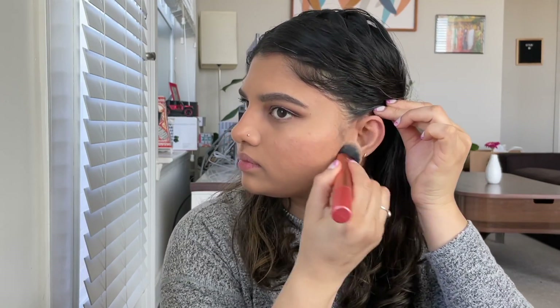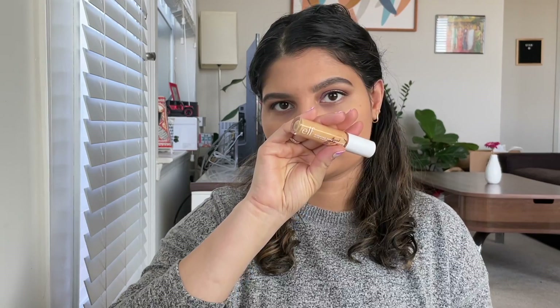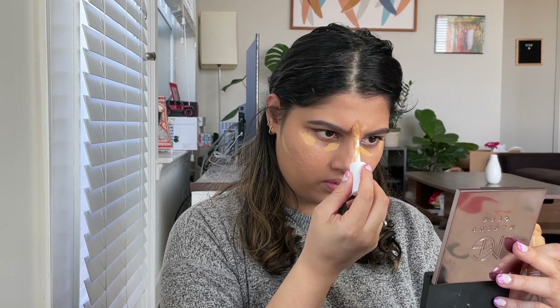And I'm also going to apply the foundation on the ears to make everything one color. My favorite concealer — the Elf Camo Concealer, the hydrating version. I'm taking it under the eyes, a little bit under the cheekbone for a contouring effect, and on the center of my face. And I'm using the same foundation brush for blending this all in.